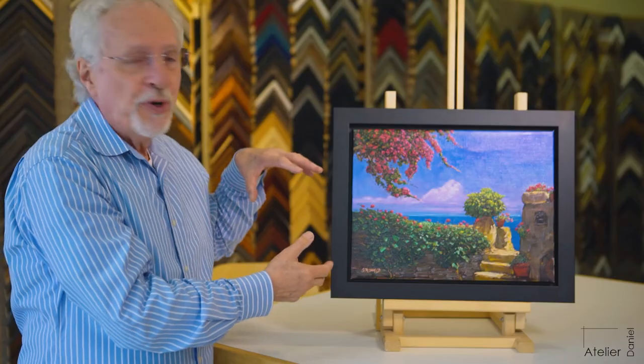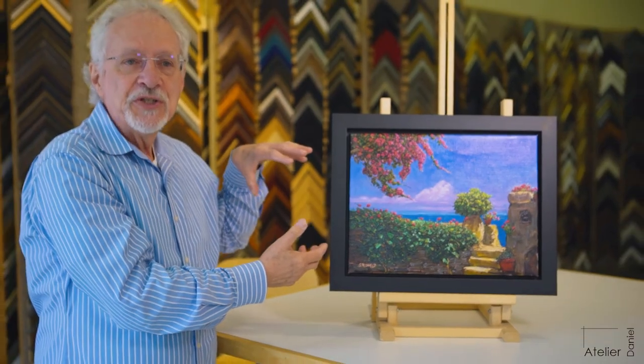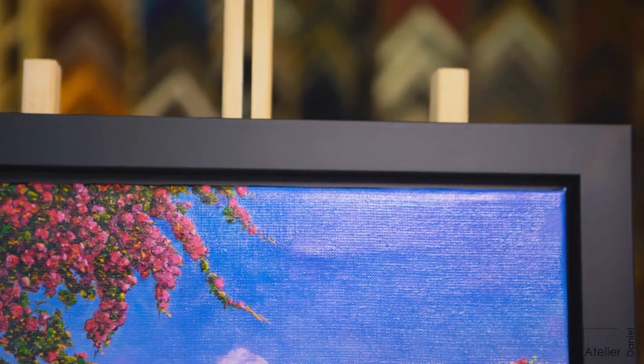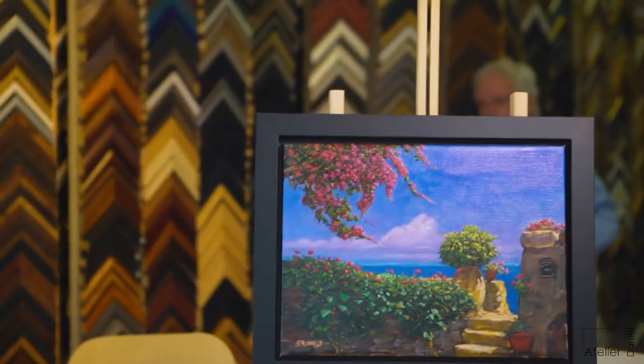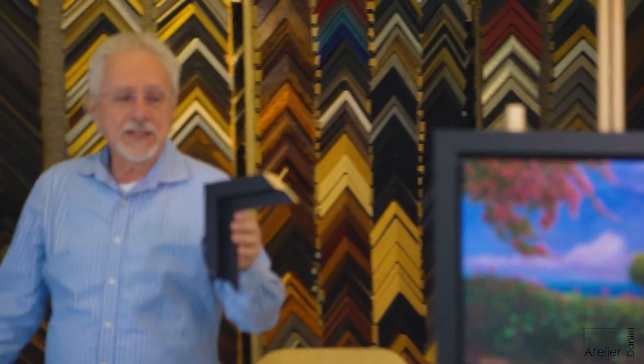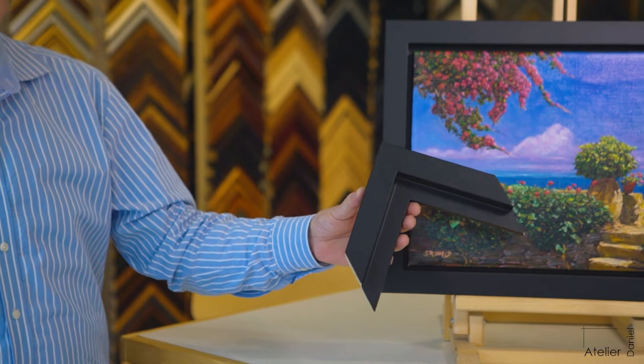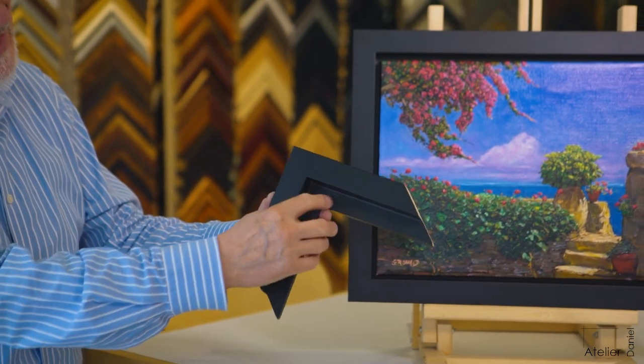So what we do is put it in a float frame. A float frame is created specifically for this purpose. Its shape allows it to accept the artwork inside.